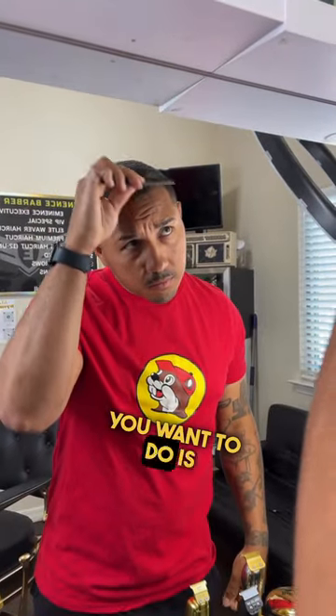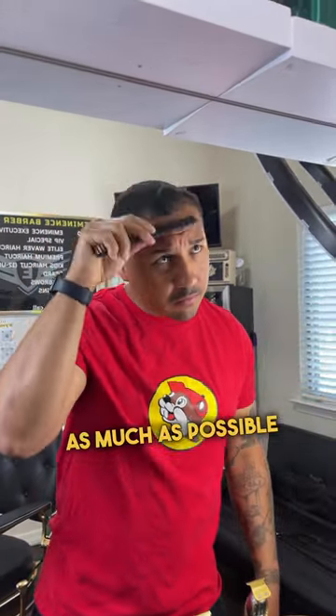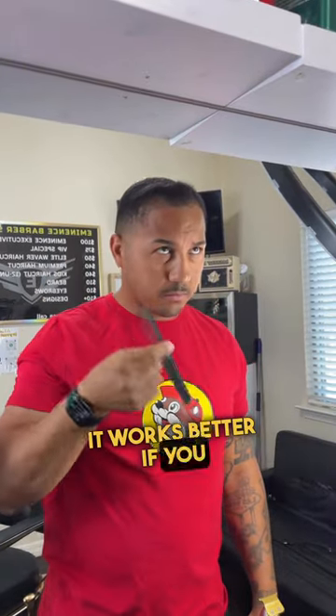The first step is to comb the hair in the opposite direction it grows. The purpose of this is to expose the scalp as much as possible so you can get the enhancements directly on the scalp. If you read the instructions on most hair enhancements, it tells you that it works better if you apply it to the scalp and not necessarily the hair itself.